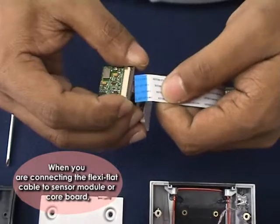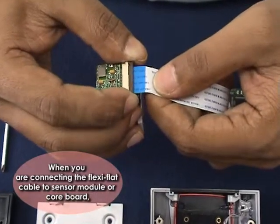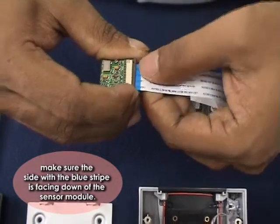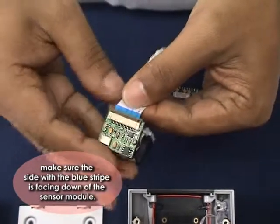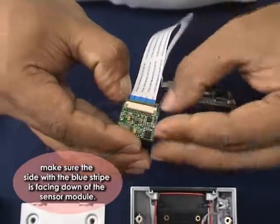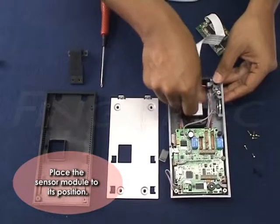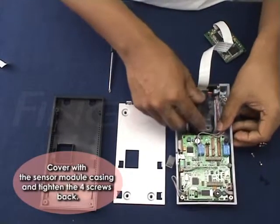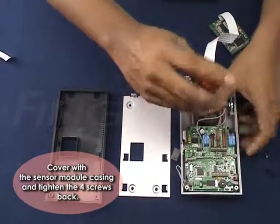When connecting the Flexi-Flat Cable to the sensor module or core board, make sure the side with the blue strip is facing down toward the sensor module. Place the sensor module back to its position, cover it with the sensor module casing, and tighten the four screws.